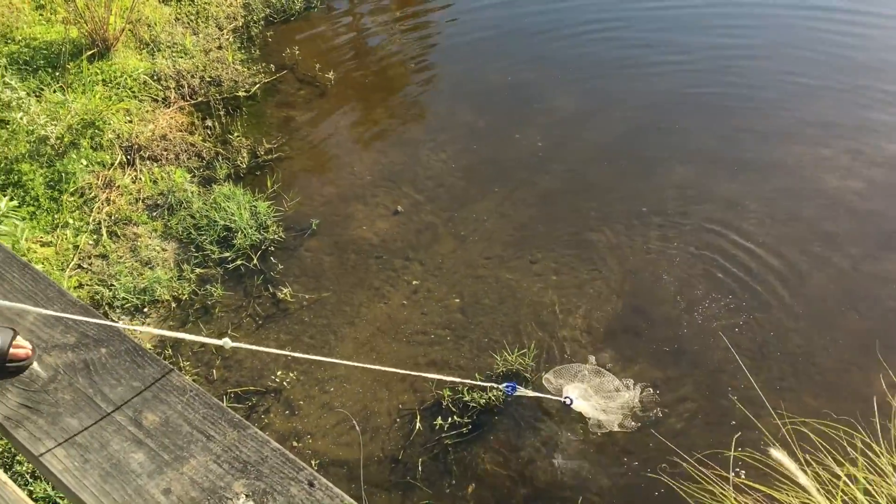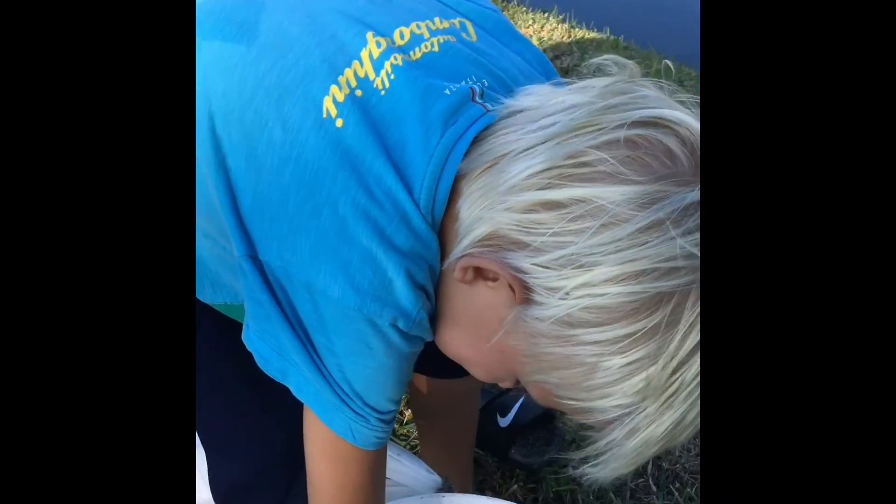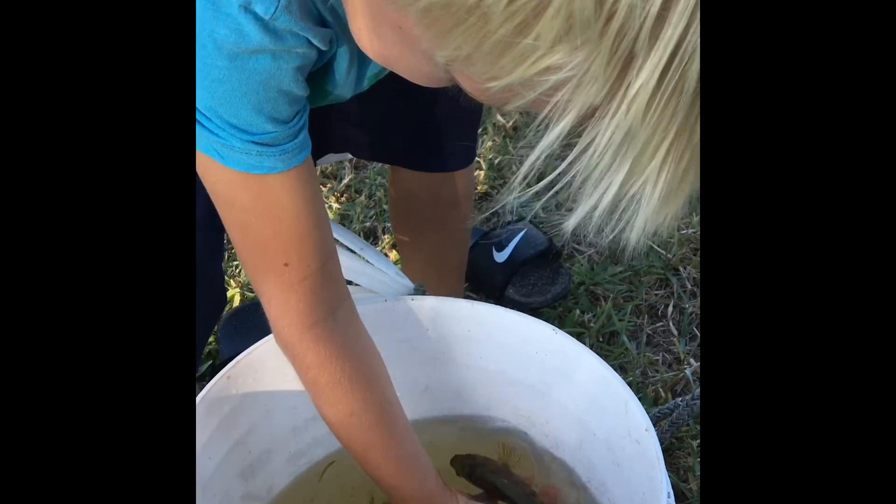See anything? Nope. Look at this — we caught Mr. Cichlid! Hey! Go on buddy. We caught a cichlid in a cast net!